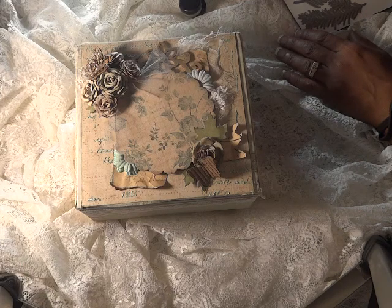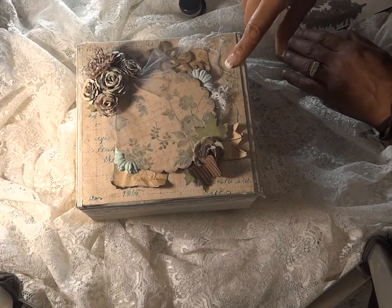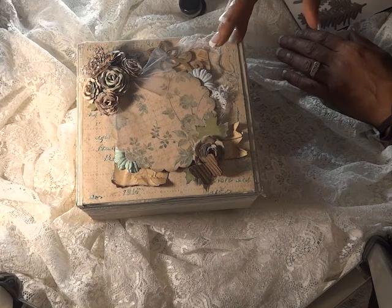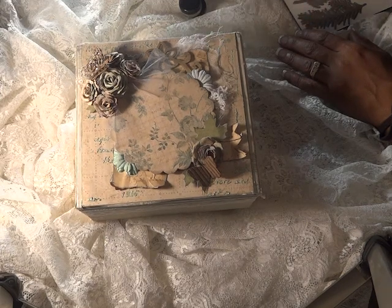I also wanted to let you guys know — Diamond Dyes has a YouTube channel and a Facebook page. They also have a monthly giveaway that they host. Basically, you create a project using one of the dyes from Diamond Dyes and you can create as many projects as you like. For each project you get an entry, and you either do a video response or take a picture and email it to Diamond Dyes. The link to their YouTube will be down below. It starts at the beginning of the month and ends at the end of the month, and the winner will get a gift card to the store.